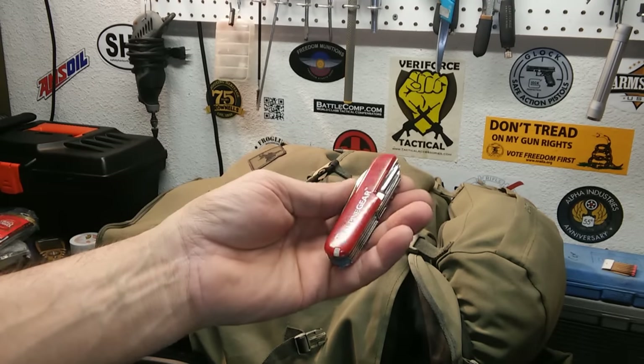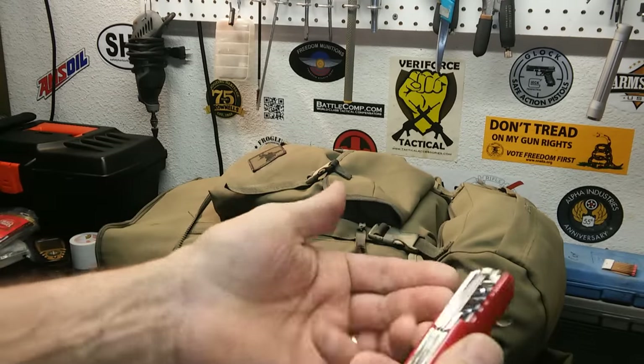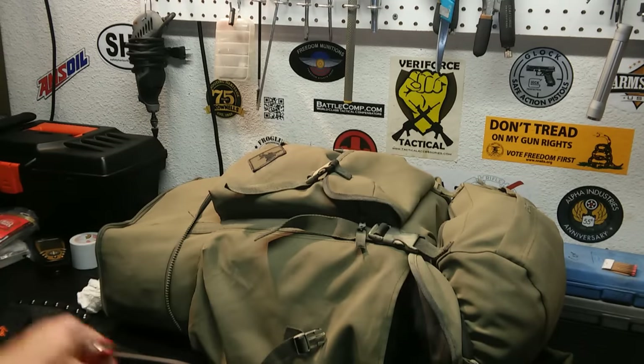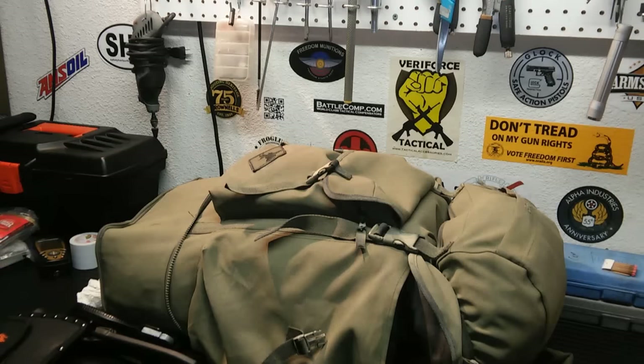Another freebie — Swiss Army knife. The most useful thing on here I think is probably the toothpick. I sharpened it up and taken care of it, it's another tool in the bag. Probably when I upgrade this knife, I'm going to toss this because it's extra weight. It may only be ounces, but it's extra weight.